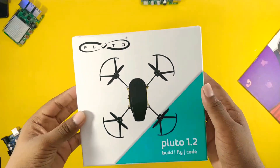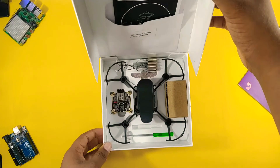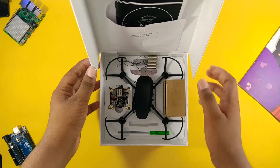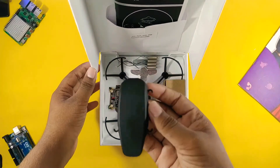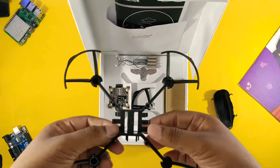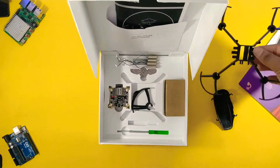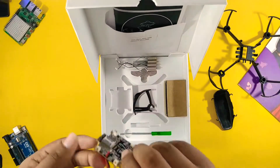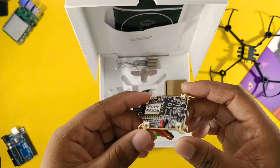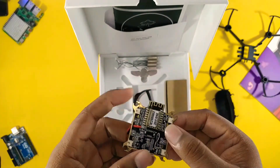Now it's time to open the box and show you the product. This is a 3D printed drone and it really has good quality. First you will find a canopy and a frame of the drone — it is quite flexible and has robust quality. This is the main board that contains a lot of things like motor driver, inbuilt charger, and a main ESP8266 board to control the drone wirelessly.